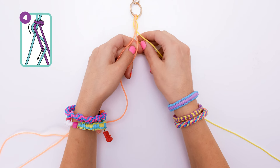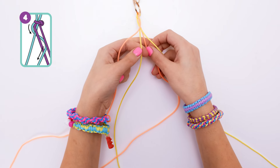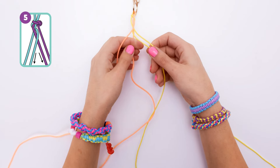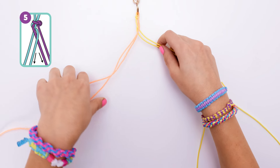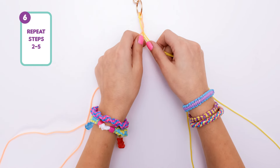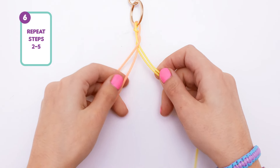Now we start to repeat the process again. Grab your string on the far right and bring it underneath and then out in between our first two strings, and then back over the middle one so it goes in between our last two. Then pull them tight and take the far left string behind and bring it back and then in between the two on the right.